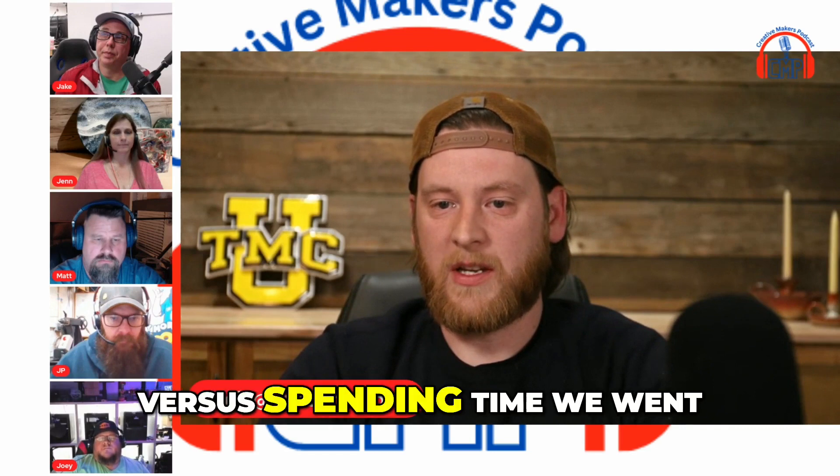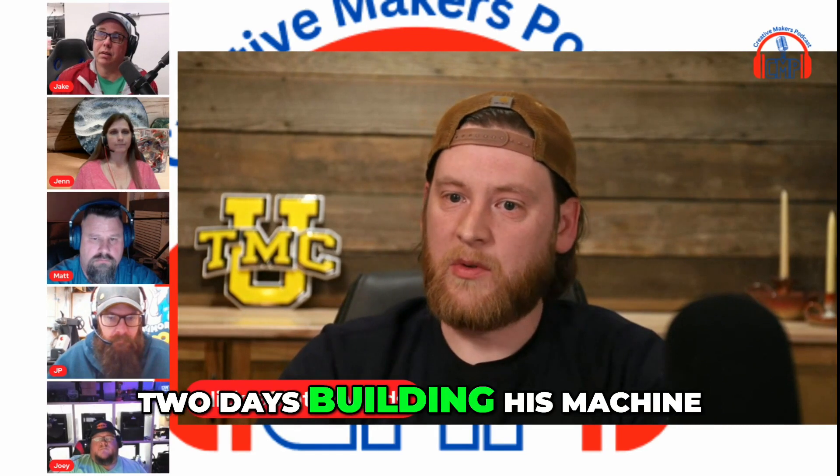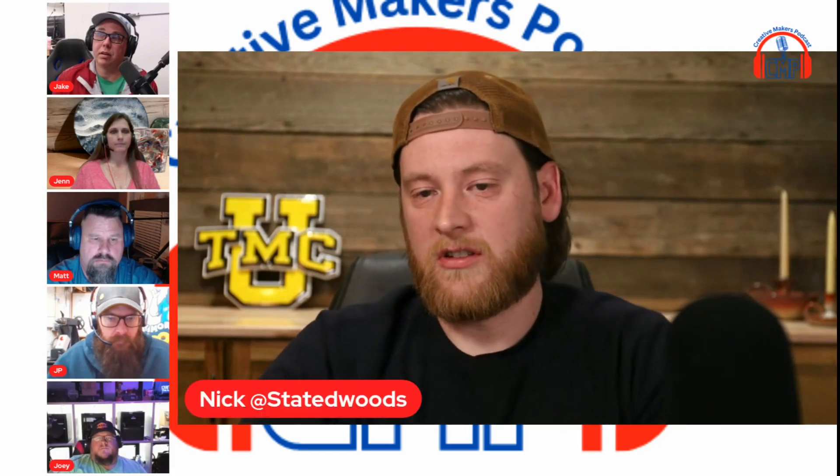Ease of use, built and ready to go — that's a whole lot easier versus spending time building. We went to Izzy's shop, spent two days building his machine, and we left before it was even finished. I just couldn't stand that.